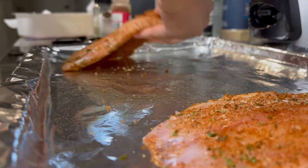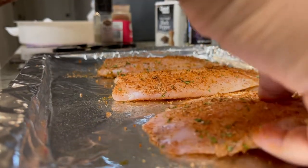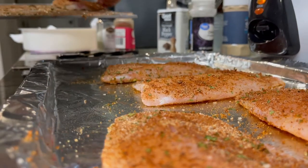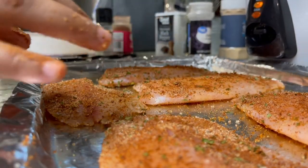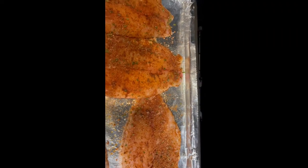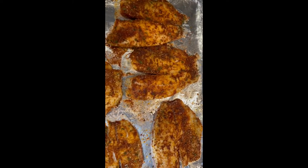Our oven is preheated, so I'm going to take my tilapia and place it onto the foil and get it prepared for the oven. Before it goes in, just make sure all the pieces of fish are covered and spray it again with a little bit of olive oil. We are going to place our fish into the oven at 400 degrees and bake it for about 10 to 15 minutes depending on your oven.